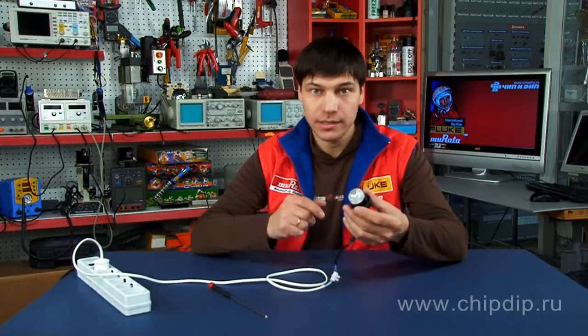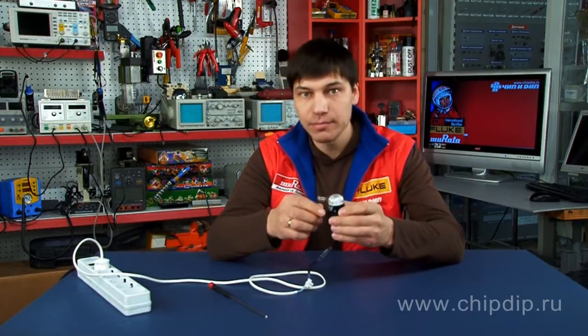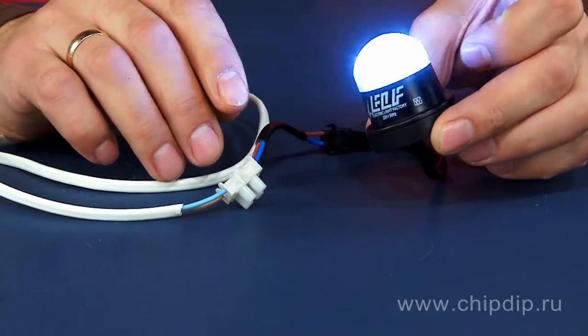The stroboscope has a dust and waterproof body with the IP54 protection level. There are seven LEDs on the frame. The power supply voltage is 220V, and the power consumption equals 0.2W.